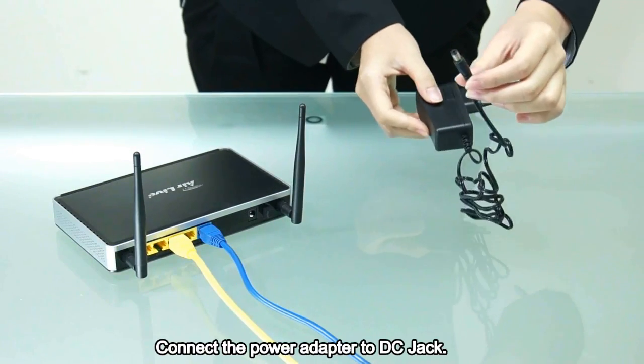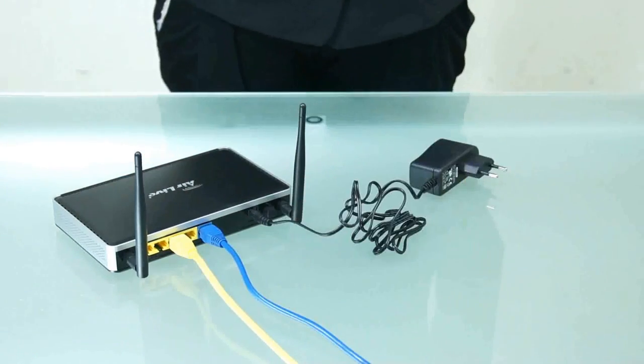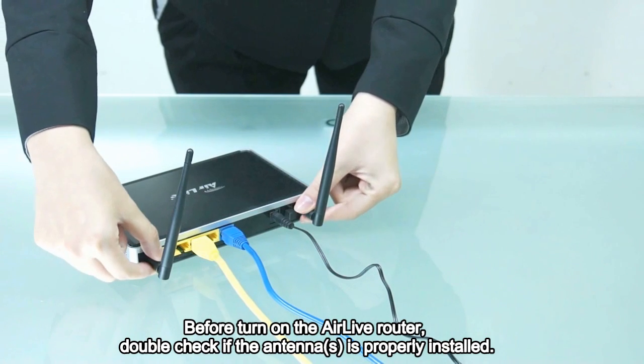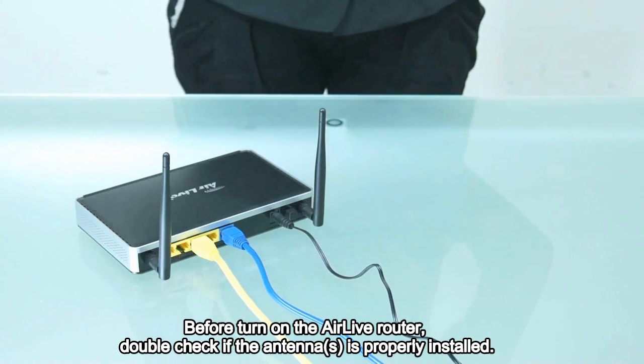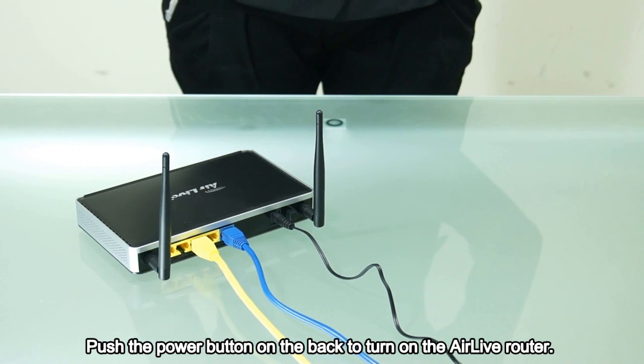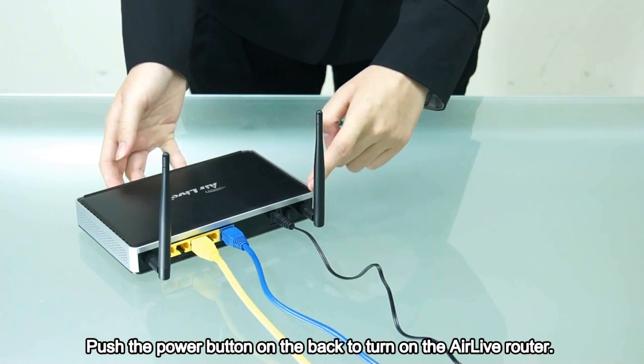Connect the power adapter to the DC jack. Before turning on the Airlive router, double check if the antenna is properly installed. Push the power button on the back to turn on the Airlive router.